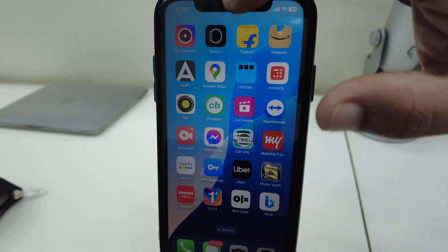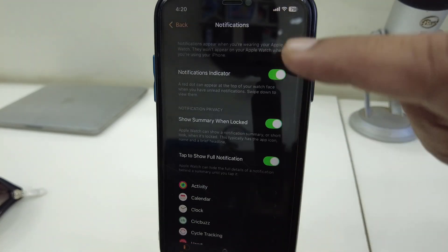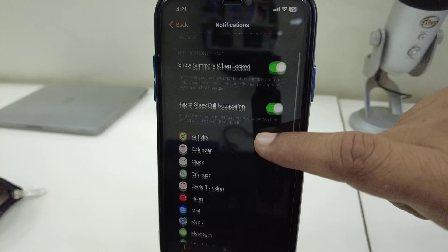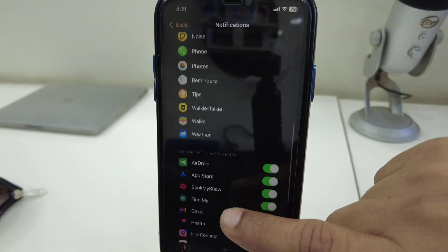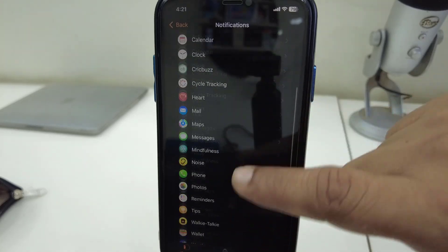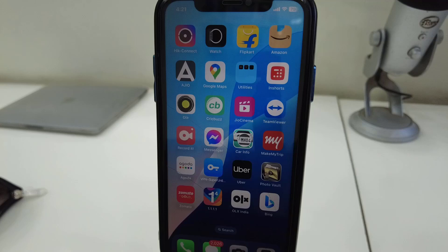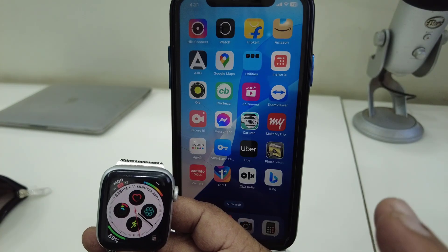After this, go to the Watch app on your phone, go to Notifications, and turn on all notifications. Allow all app notifications here. In the Watch app you will get all app notifications. This is the method to fix it.